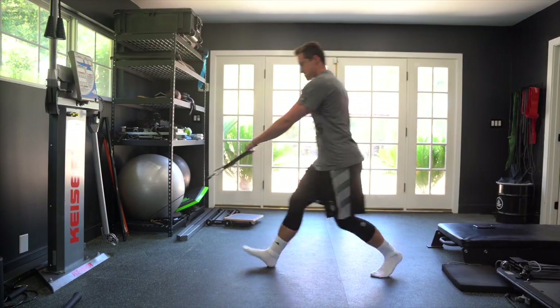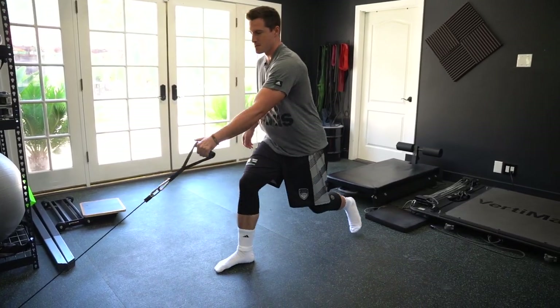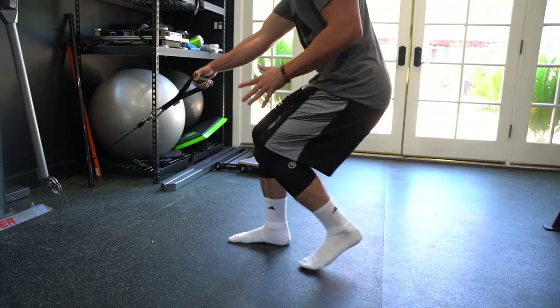A simple way to set up for this exercise is go light on your cable machine, or you can even use a band. Just make sure it's pulling from low to high.